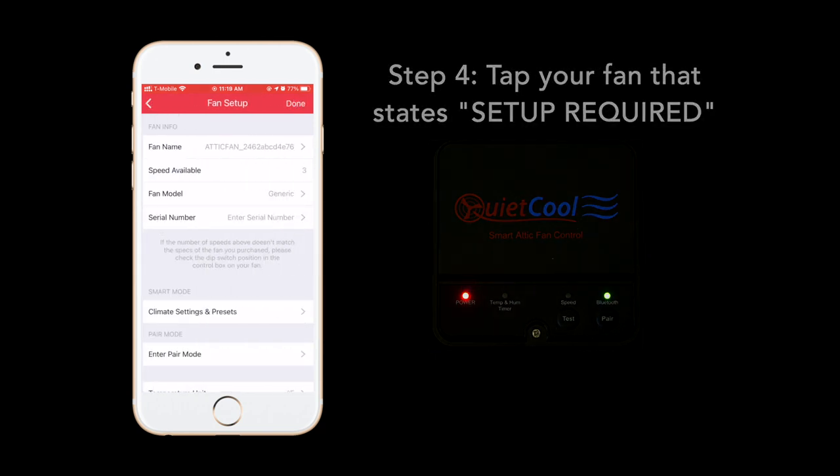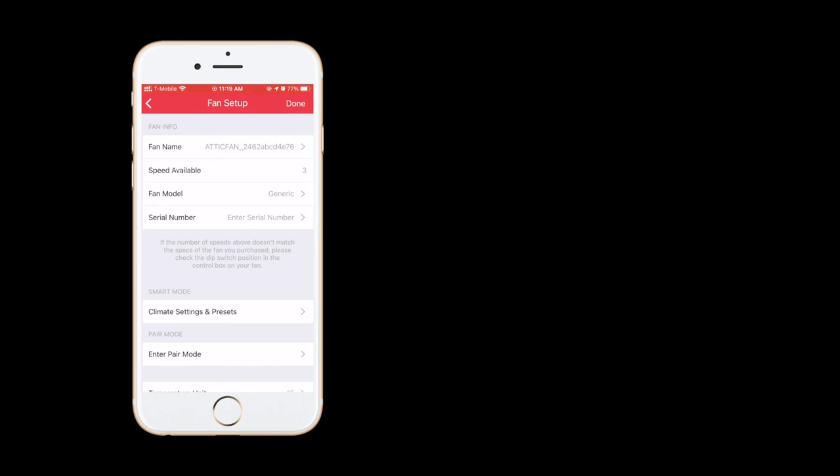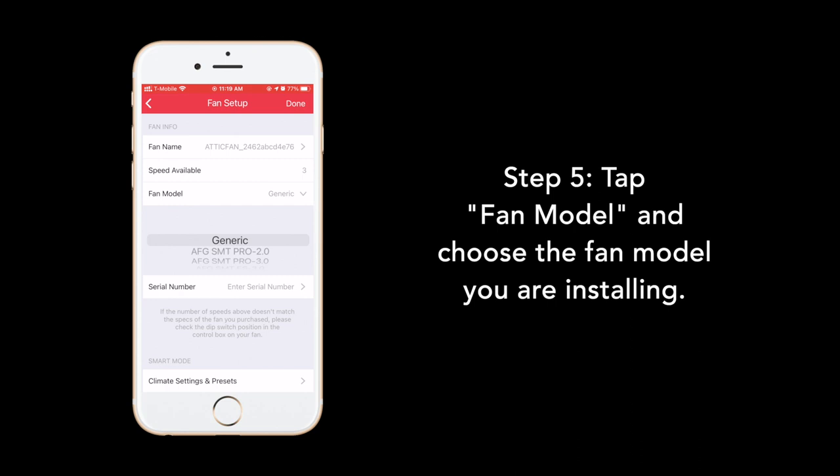This will bring up the fan setup page. Here, you can modify the settings of your attic fan. The first setting we will modify is Fan Model. Select your fan model.